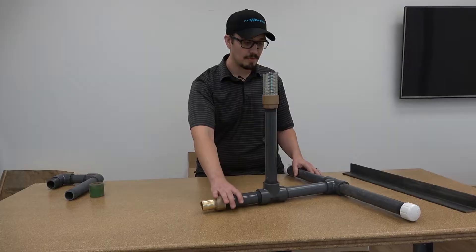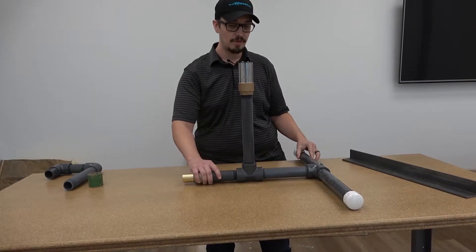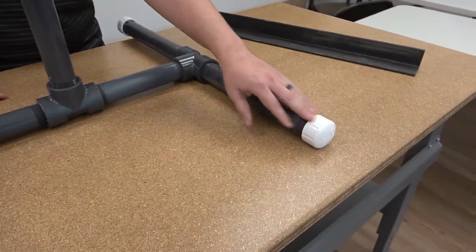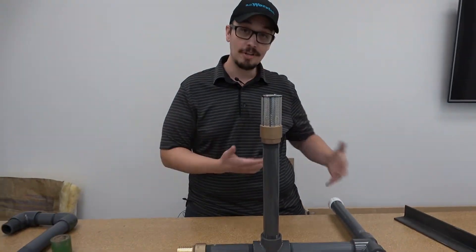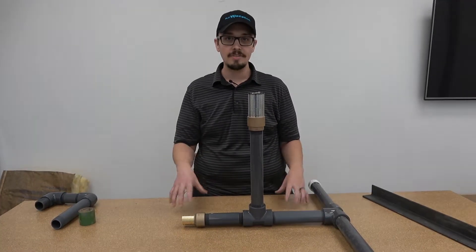Here's what we have — our lake structure. This thing is pretty simple; we built it out of schedule 80 PVC, with the exception of our schedule 40 PVC caps. There really isn't any difference between a schedule 40 and a schedule 80 cap, so that'll save you a couple pennies.